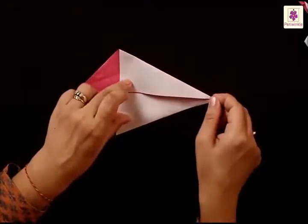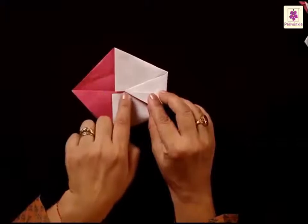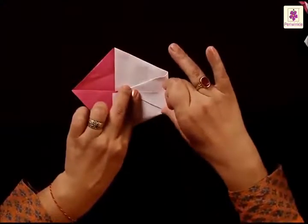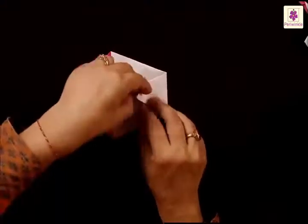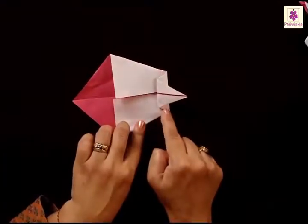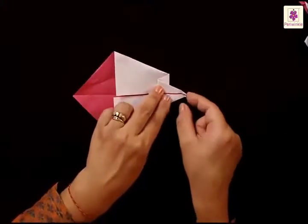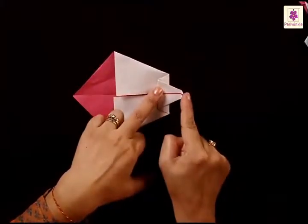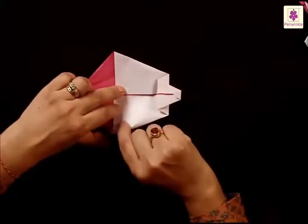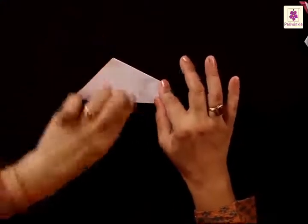Lift the right corner tip and make a valley fold — fold it inside, leaving it just a little before the edges of the white side. Press it, then fold the tip back to the outside, leaving a small portion on the white part. After this fold, round up the tail a little by folding the tip inwards just a little. Then fold the bottom side to the top side — you have a tail ready for you.